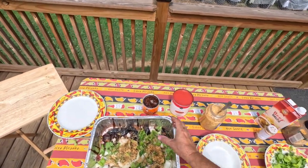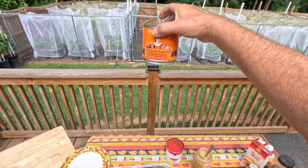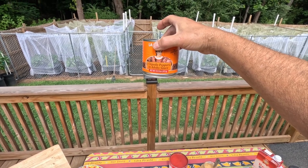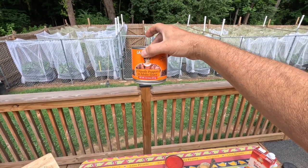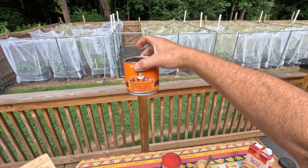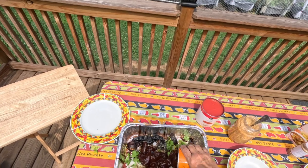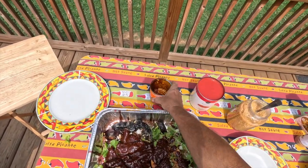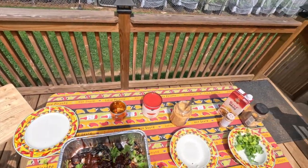The next thing we're going to add is these chipotle peppers in adobo sauce. You can get these online or in a Mexican grocery store — you might even get them in a Filipino grocery store because adobo is Filipino, but also a lot of Mexicans use adobo sauce in their cooking. So these chipotle peppers in adobo sauce are going to give us some other chili flavor. Chipotles are basically a smoked jalapeño.